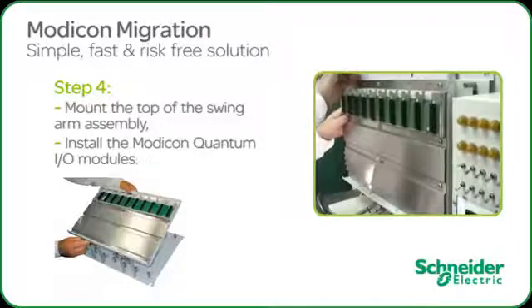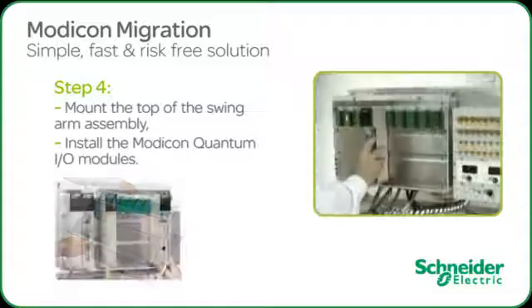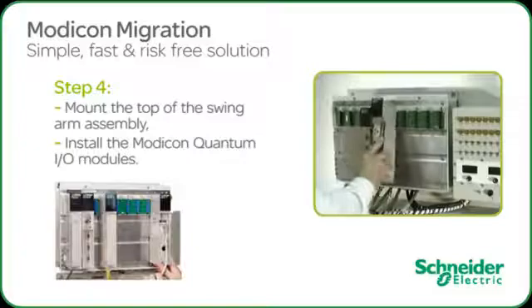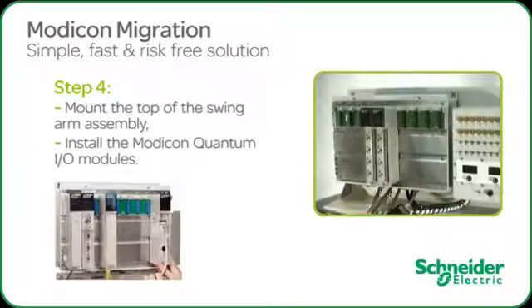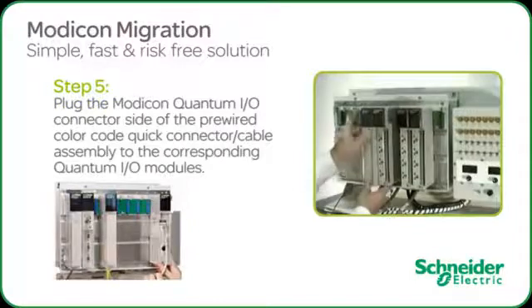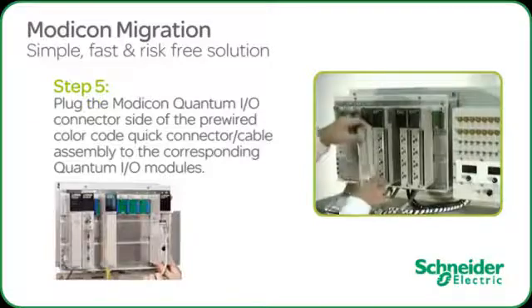Now we are ready to install the Modicon Quantum I.O. modules by securing them to the quantum backplane in the predefined slots assigned in the PLC program. Once the modules are all in place and secured, we will insert the corresponding preassembled Quick-Fit connectors and secure them in place.